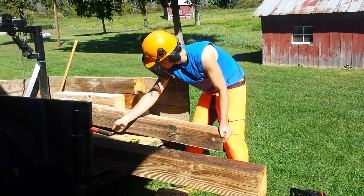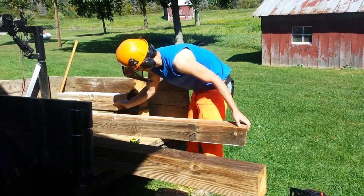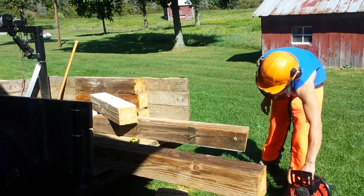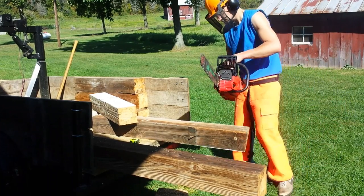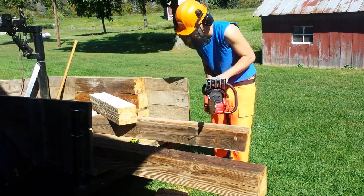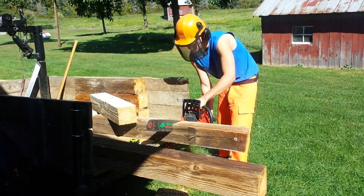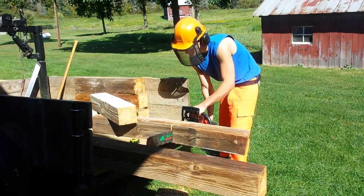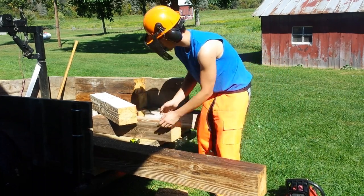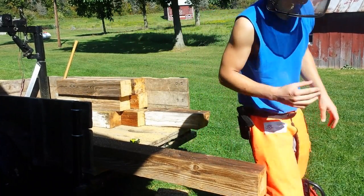We also need a log arch. I haven't really mentioned this in a video, but we have a 1948 Ford 8N, and now that we have a farm tractor we can move logs and stuff. I want to get a log arch so I can more easily move logs than with this trailer and the crane. It'll be faster and just an all-around better setup.